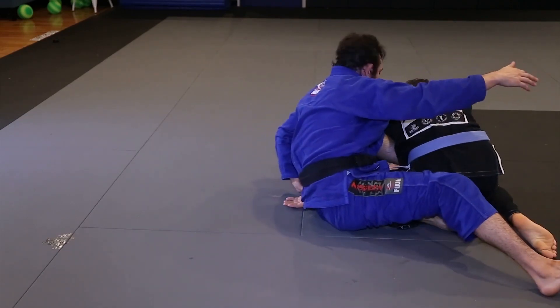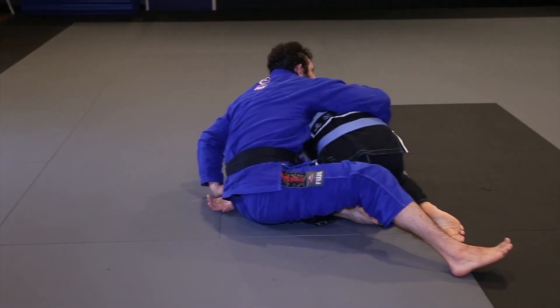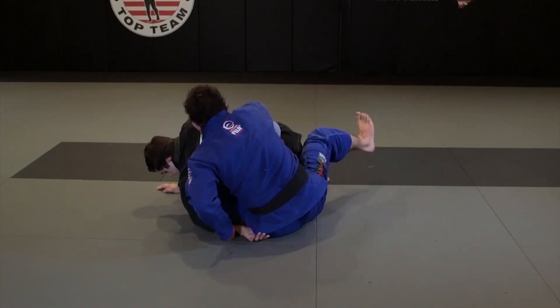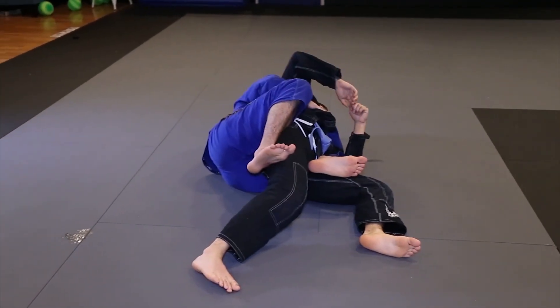So I'm going to sit up, keeping my pressure on this shoulder. I'm going to grab around his waist, and now the hook — this knee is on the shoulder — it's going to become my bottom hook as I take this foot, scoot away, and take my position.